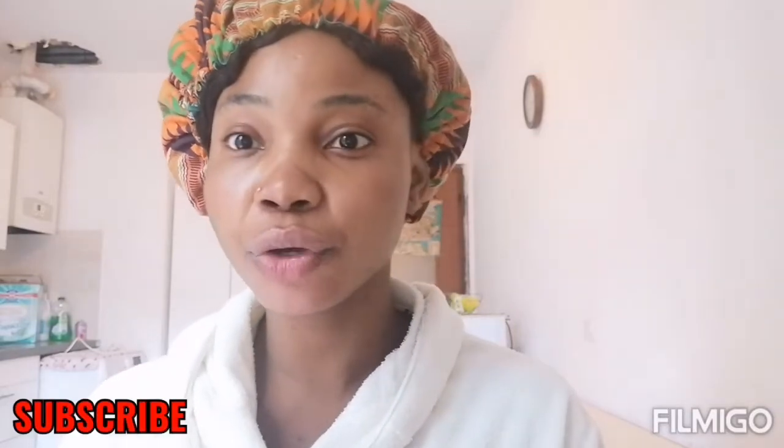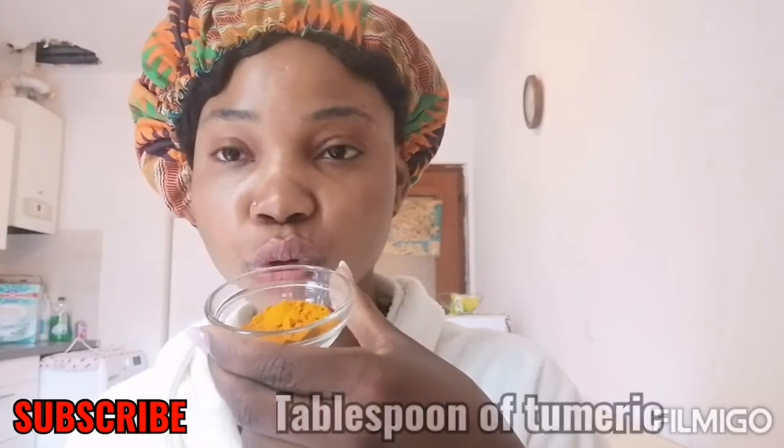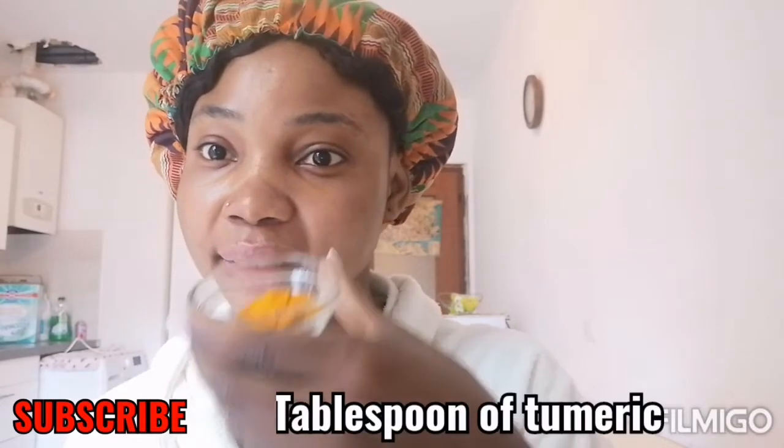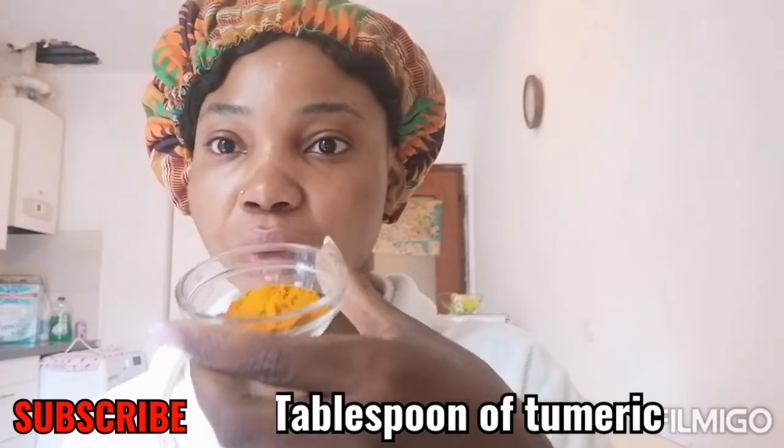These ingredients are really, really simple — you can get them at home. You just need two ingredients to make this mask. I'll show you. The first ingredient I'll show you is turmeric. I just added two tablespoons of turmeric into this little bowl.